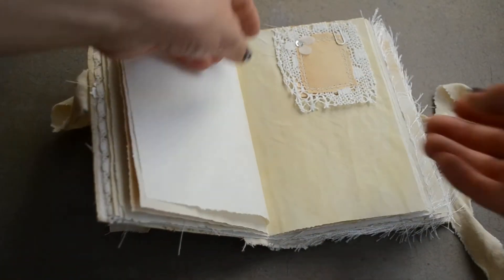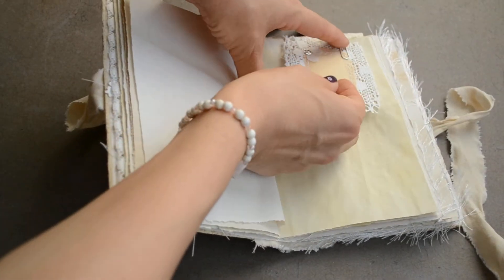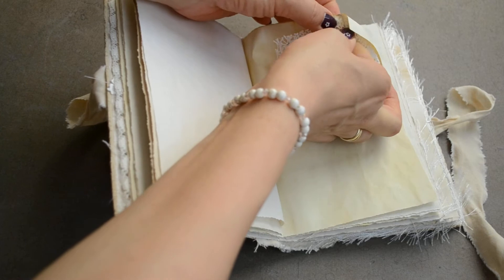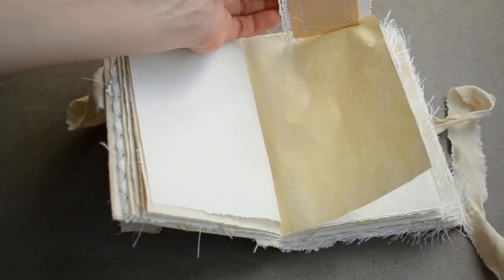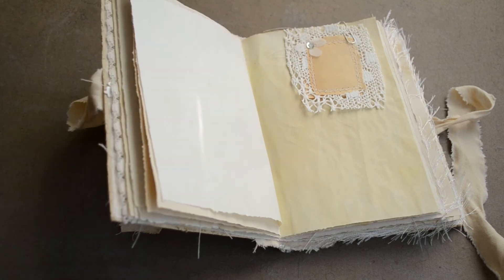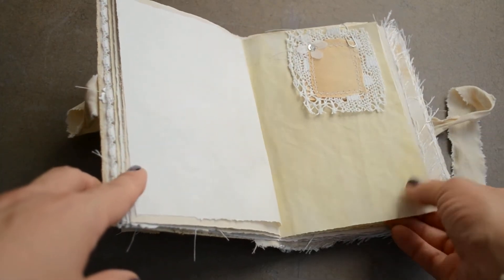Coffee dyed pages, tea dyed. It's just paper on both sides of this lace, and then I added this vellum flower and a little bit of sequin in the middle. I might add something to these paper clips just for fun.